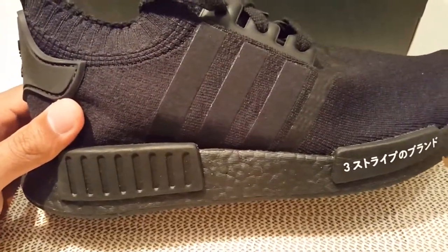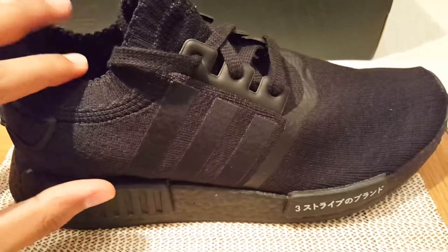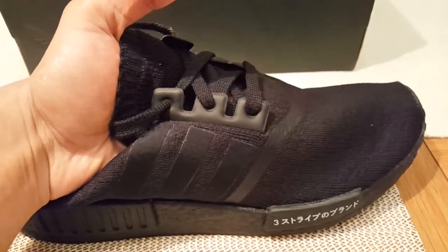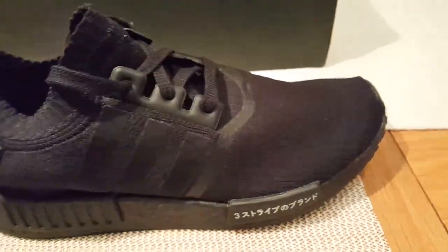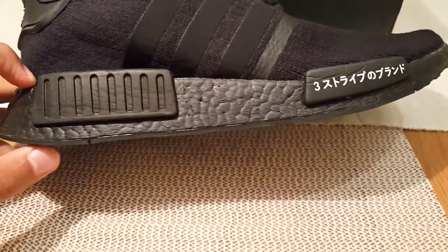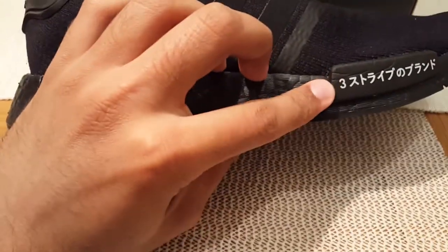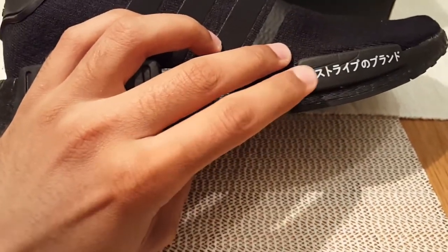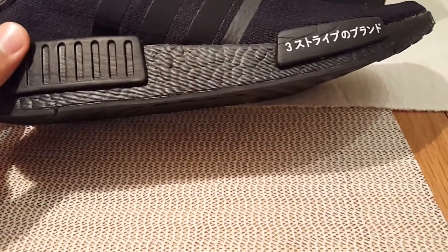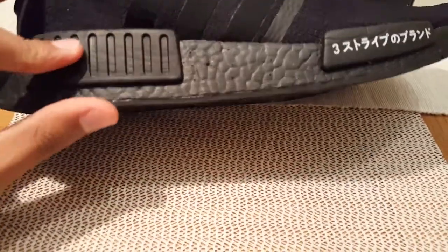When you wear these shoes the three stripes are barely visible, though with the lighting here you can see them clearly. The upper is very stretchy — it is Prime Knit after all. Moving on to the midsole, the boost is all in black, and we have the EVA plug on the midsole with the famous Japanese writing which says 'the brand with the three stripes.' Fully blacked out.